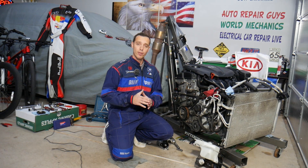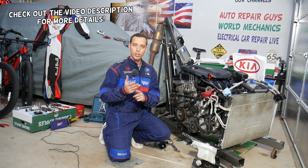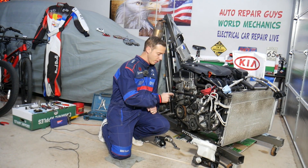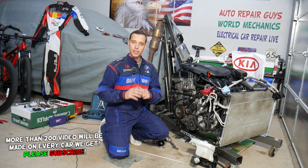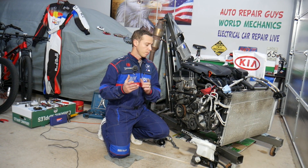Hey guys, welcome back to Electrical Car Repair Live. Thank you for watching and subscribing to the channel. Today will be a super helpful video for any of you with a Kia Sportage or Kia Sorento who need to remove or replace the serpentine belt tensioner pulley or idle pulley. We'll explain how to do that from start to finish, and it should work on most generations of Kia Sportage and Kia Sorento.